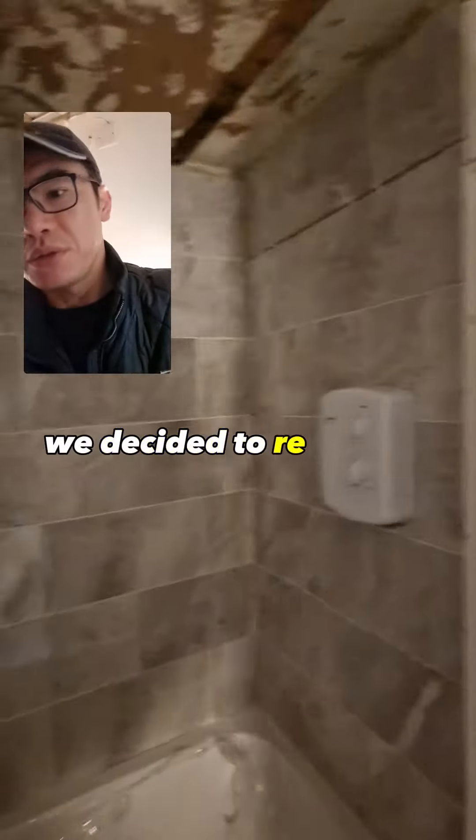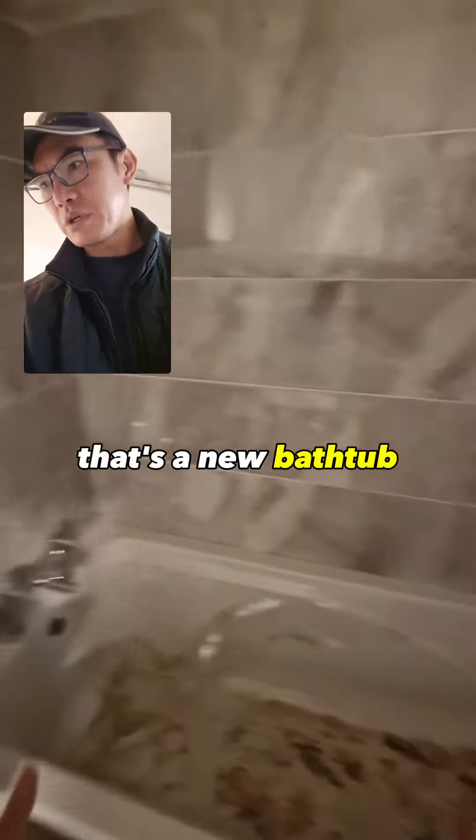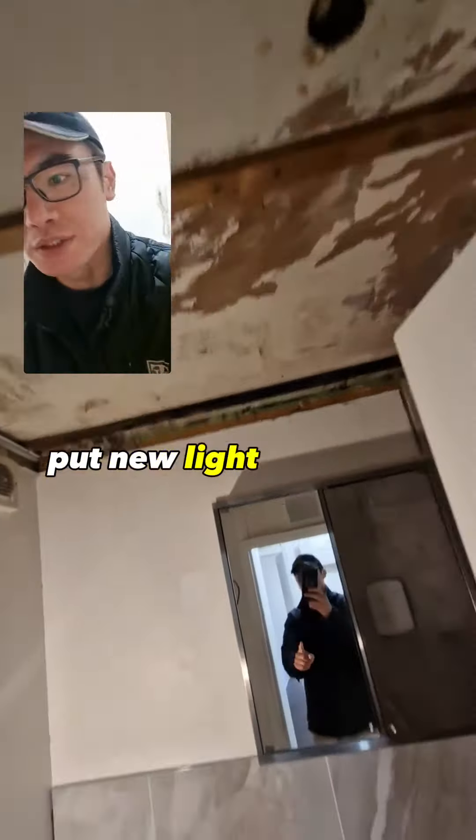We've decided to re-tile the bathroom and do it properly. That's a new bathtub, and that's the old one. We'll put a new light fitting in as well.